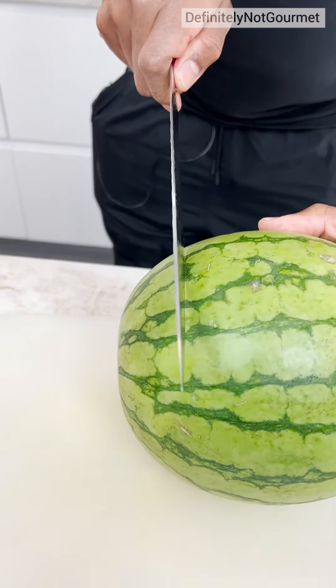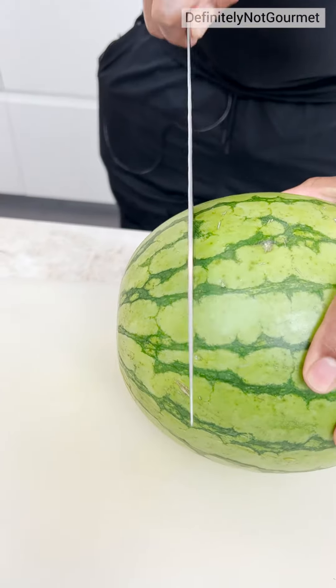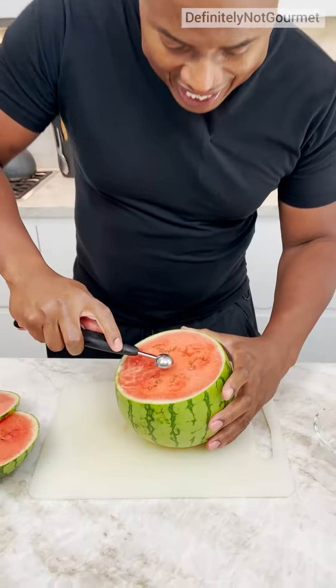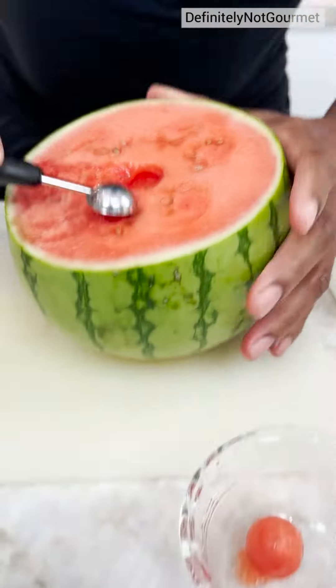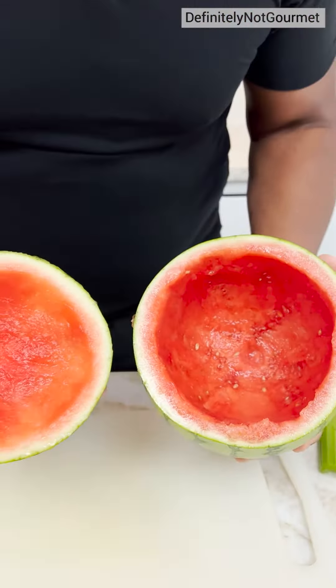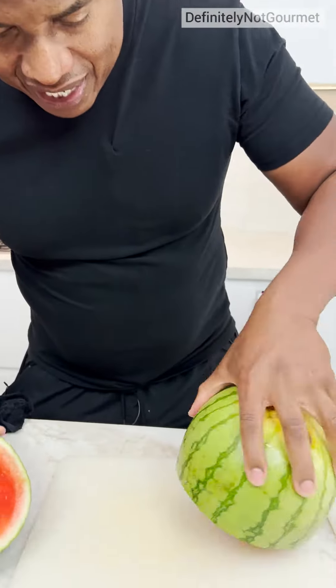Now I come in up and I want to cut up about a third. I'm going to try to get it straight. Oh, look at that. Now I come in here and I get some little balls out. Got everything out.